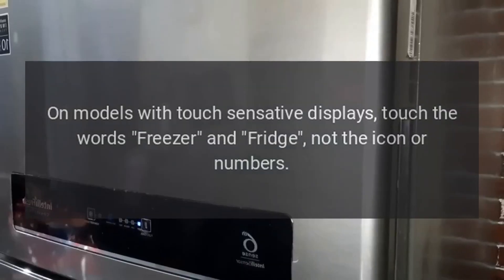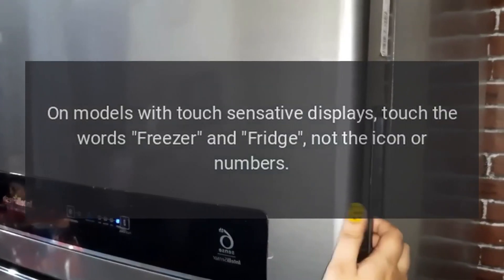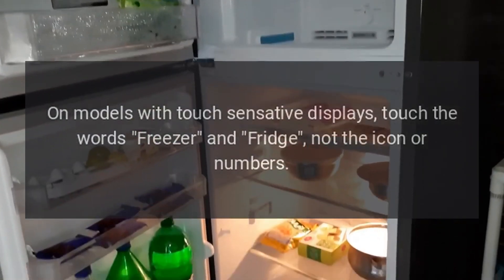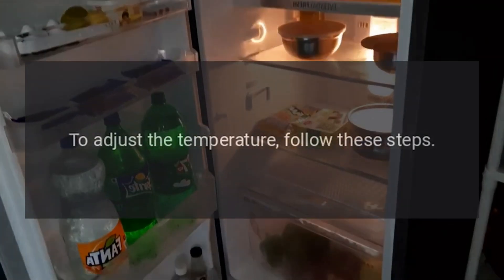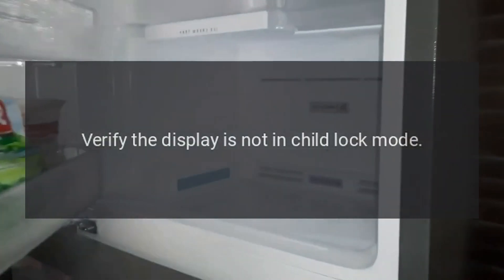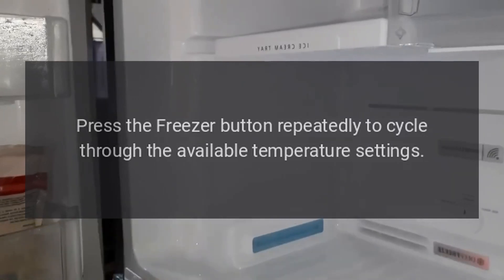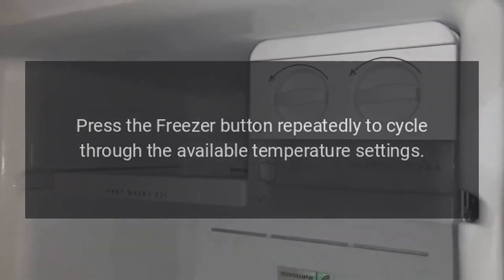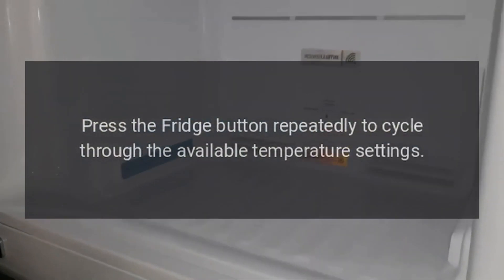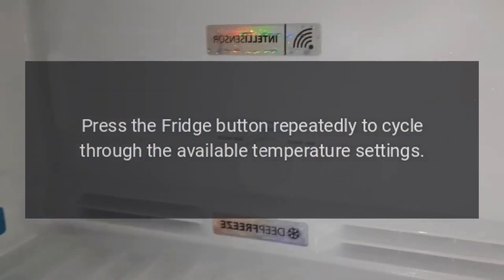Important! On models with touch-sensitive displays, touch the words freezer and fridge, not the icon or numbers. To adjust the temperature, follow these steps: Verify the display is not in child lock mode. Press the freezer button repeatedly to cycle through the available temperature settings. Press the fridge button repeatedly to cycle through the available temperature settings.